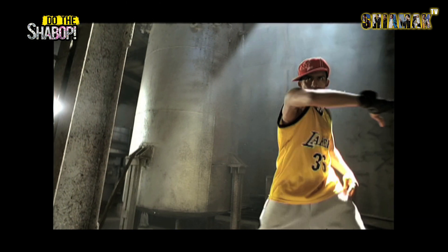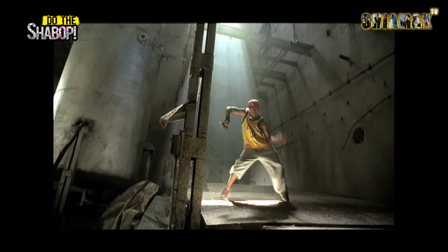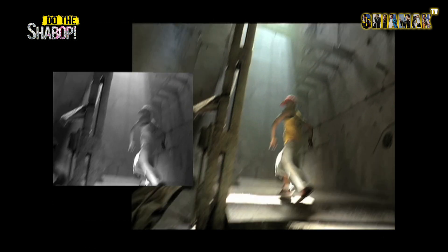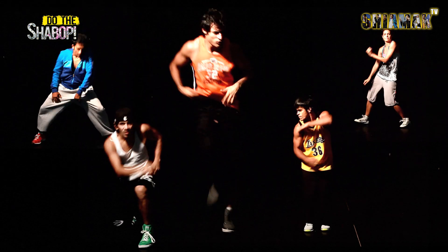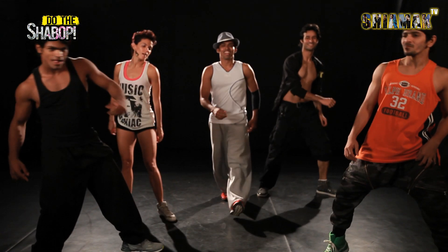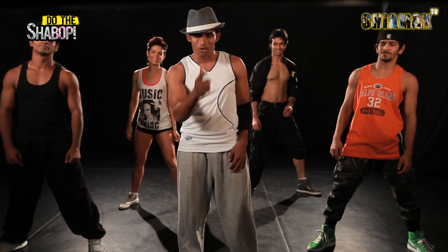Let's dance! Lester is going to teach you some very smooth shabwap moves. Enjoy. Hi guys, my name is Lester and we are here to learn some cool shabwap moves. Are you ready?